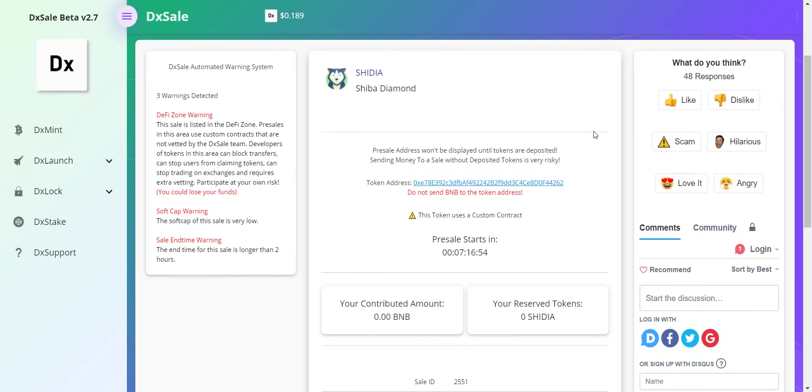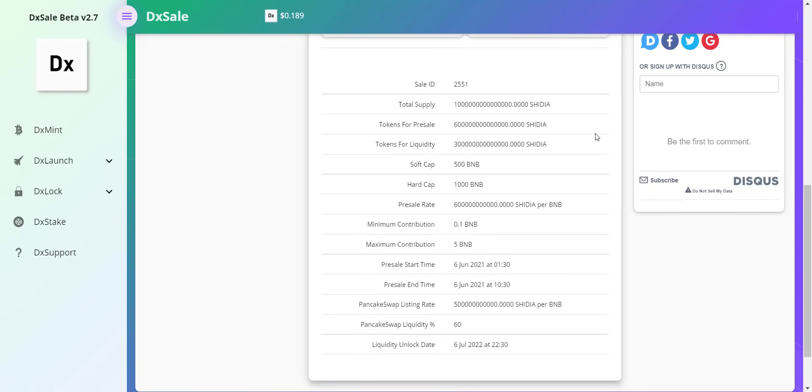Now let's check how you can buy these tokens. We'll provide the direct DX Sale link in the video description, so you can simply click on it and be redirected there. After that, you can connect your wallet and through BNB you can easily buy the tokens. Total token supply is one quadrillion tokens. For pre-sale, 600 trillion tokens are available. Soft cap is 500 BNB, hard cap is 1000 BNB. You will get 600 billion tokens against 1 BNB, with a minimum contribution of 0.1 BNB and a maximum of 5 BNB.